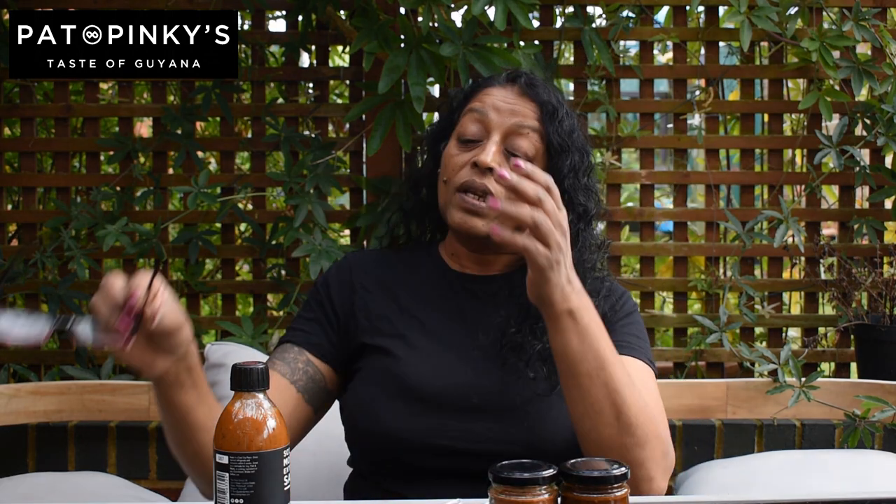The chilli that's indigenous to Guyana, where Pat is from, is the Wiri Wiri. It's quite a nice sound, isn't it? The Wiri Wiri. It almost reminds me of Down Under, but it's not - it's South America. So let me tell you something about Pat. He's created a company called Pat and Pinkies.